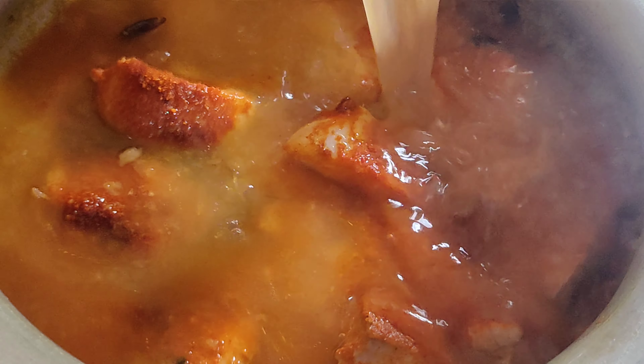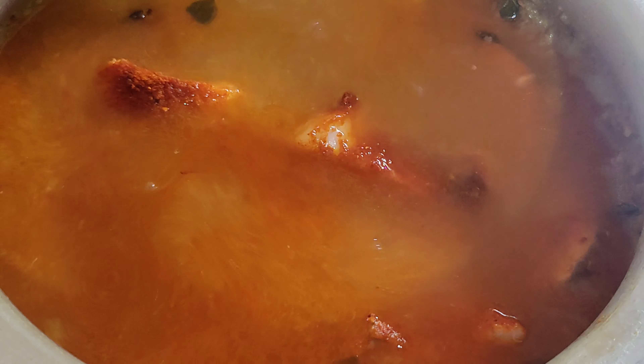We will cook it with a little water. We will cook it for half a little bit. Yes, the pie is chopped.